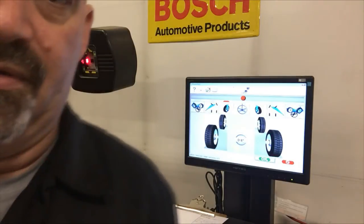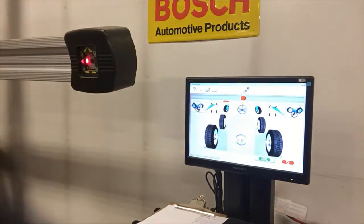Now it's instructing me to turn the wheels through the sweep so it can make the measurements.